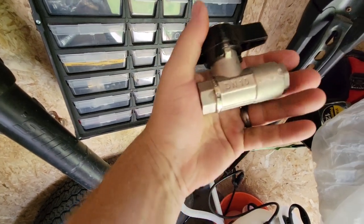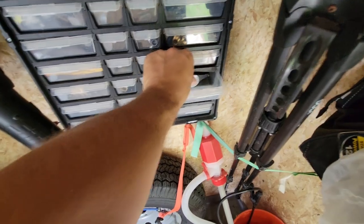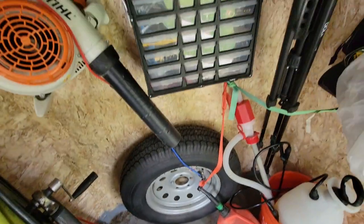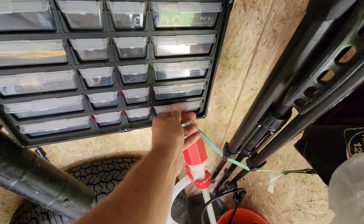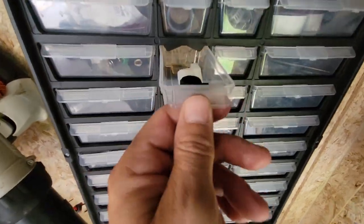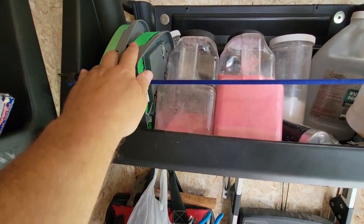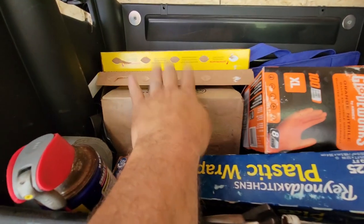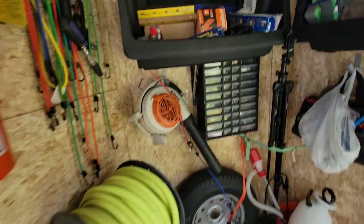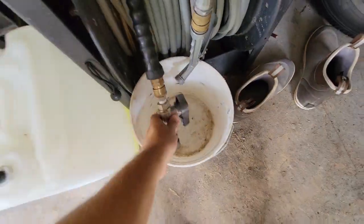Hose clamps — need a ton of them. Teflon tape — can never have enough. Keys for locks. Here's another ball valve: the best ball valve there is, I call it a DN10. This thing is amazing — you'll use it religiously. I have a spare one. All kinds of spare parts, everything you can think of, to fix or replace anything — even spark plugs. I also have a spare pump for the soft wash rig sitting right here in the box: quick-release, just twist off the ties, pull it out, and swap in the new one.